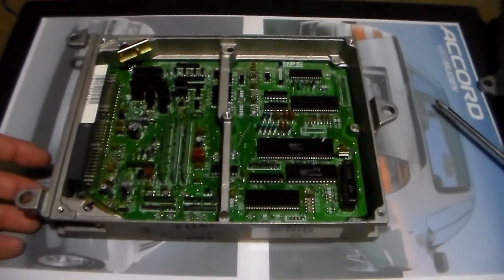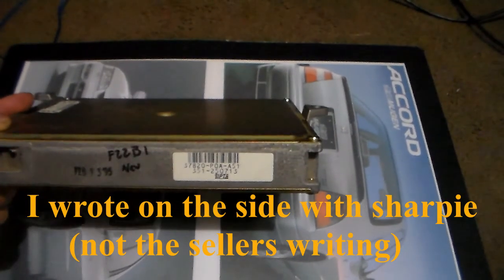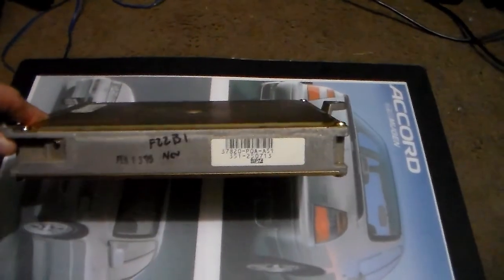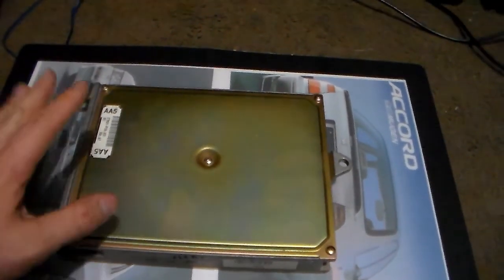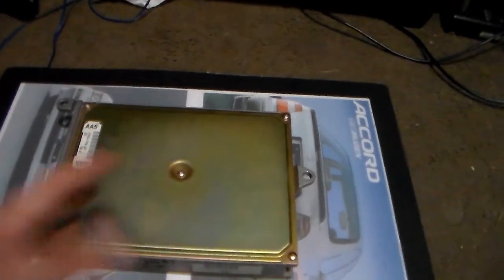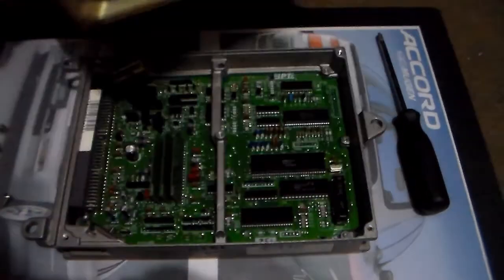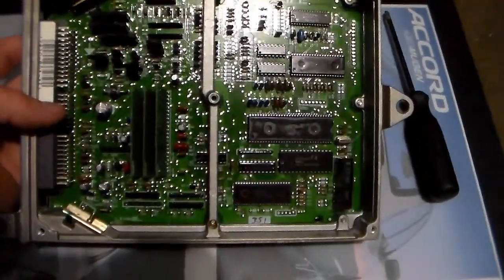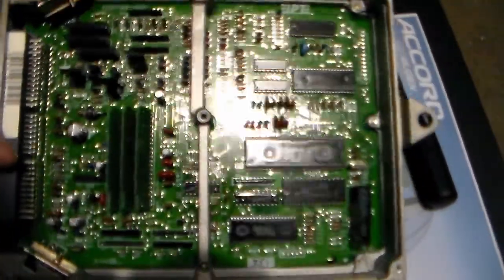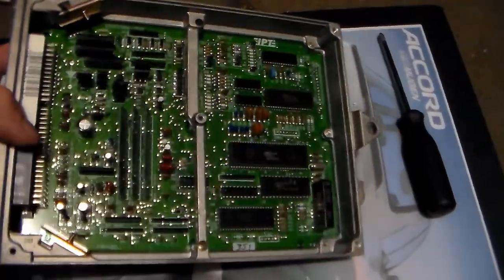I went ahead and bought a new VTEC computer. Here's the new computer I got from a shop called Salty Flats on eBay. It's the same exact model computer — the P0A-A51 by IPT. The date year on it is 95, so it's a perfect ECU for my application. This really surprised me because the inside of this is absolutely immaculate. Let me open up the lid and show you — it was listed as pulled from a very low mileage vehicle. Super clean, just absolutely beautiful and pristine.